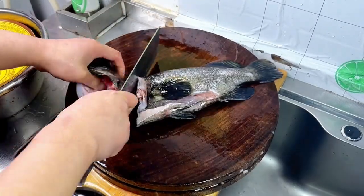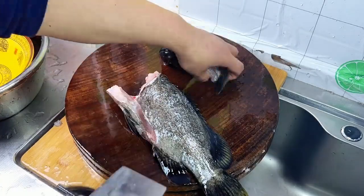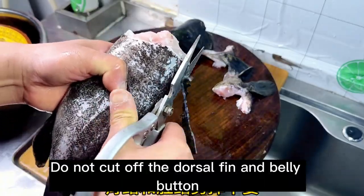Cut off the fish head. Take off the fins on both sides — to prevent your hands from being stung when handling the fish. Do not cut off the dorsal fin and belly fin.